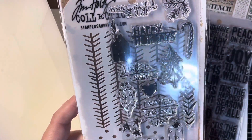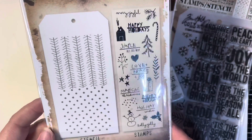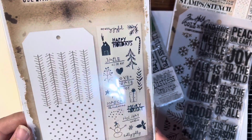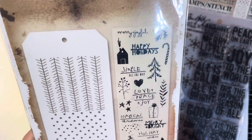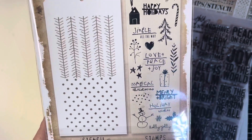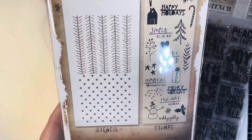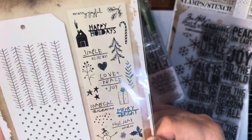I had seen this one on Gigi's channel, and that's what made me go and look for these. I will link her channel down below and you can go and check her out — show her some crafty love. She's a really, really sweet lady. This is the one that I saw in her haul.